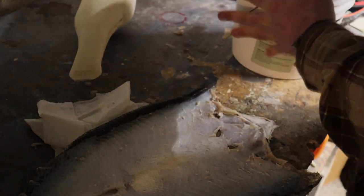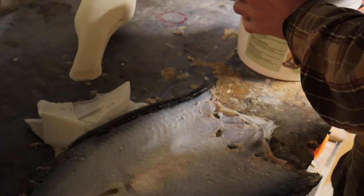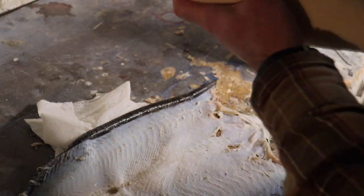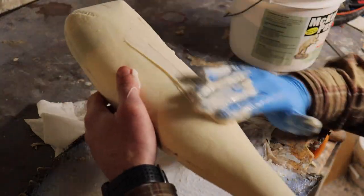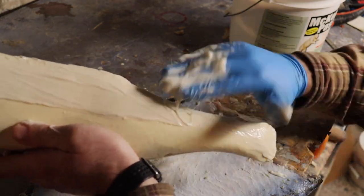I'm going to glue it up and get this skin set on here. I'm going to be using the McKenzie paste. When you're mounting fish, you've got to be careful which glue you use — you want to make sure it's compatible with a dry preserve or anything like that. If you use one that's not, it'll end up just gelling up and cause more issues than actually holding the fish down, leaving lumps under the skin.